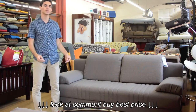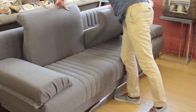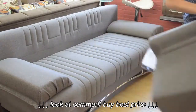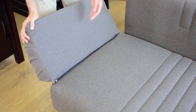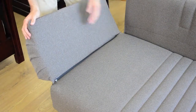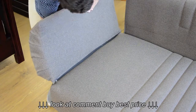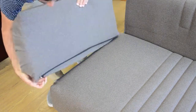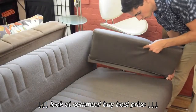I'll now demonstrate how simple it is to turn this sofa into a sleeper. First, remove the pillows. In order to remove the side bolsters from the sofa, locate the zipper attaching to the sofa and unzip it.